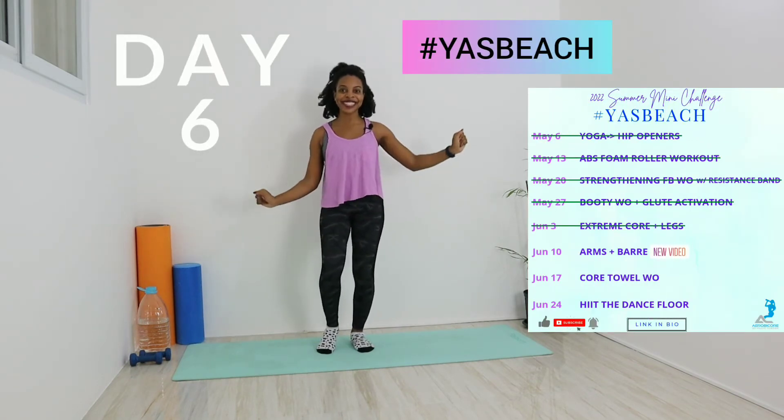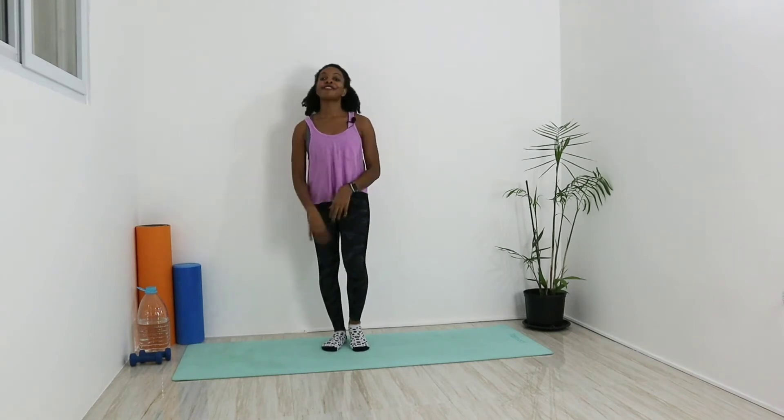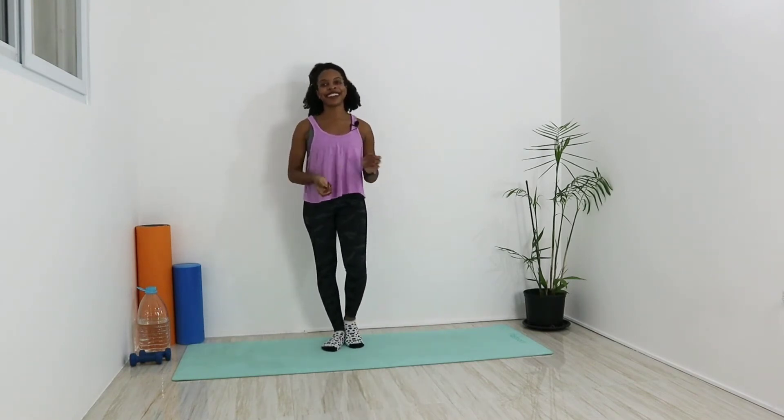Hey lovelies, it's Corey, your physical therapist and trainer, and welcome back to my channel for another awesome workout. Today is day six of our Yes Beach summer workout mini series, and we'll be focusing on the arms a little bit. We're also going to throw in some leg work with our barre component today. All you need is two light weights. I have two dumbbells. I'm also going to work on a soft surface for comfort on the toes. We have seven moves, we're going to do each move ten times and run through the whole circuit two times.